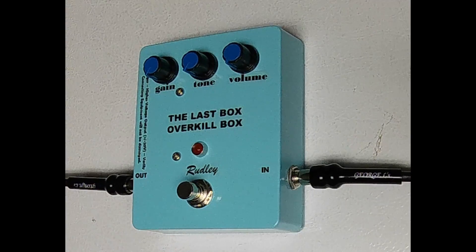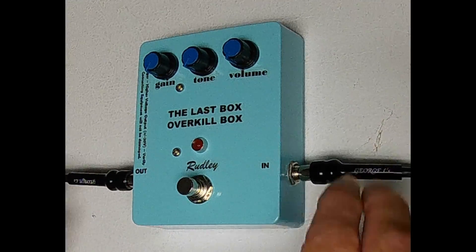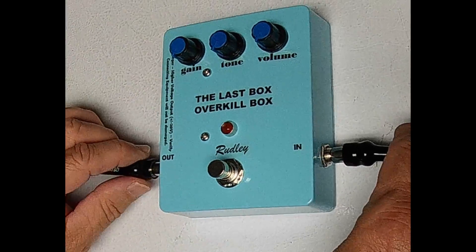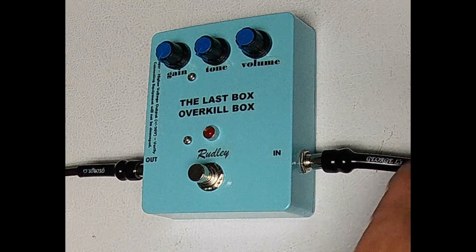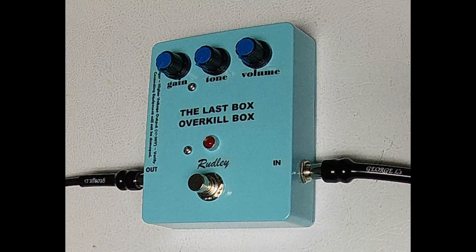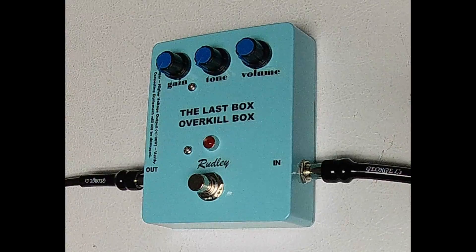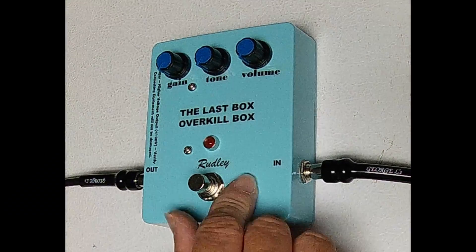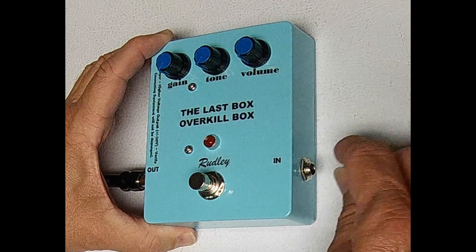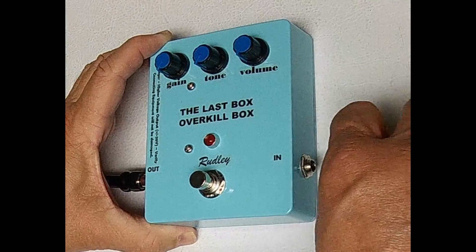The Last Box can run off a 9 volt battery or a standard 9 volt pedal board power. I will show you that right here. For external power, the ground is the center top and the plus 9 volts is the outer contact of the plug. Do not exceed 10 volt DC for external DC power. When connecting the input plug, that action will turn the power on the Last Box. It is recommended to disconnect the Last Box input when using battery power before draining the 9 volt battery. See, when I pull it off, it inactivates.